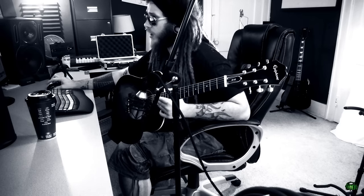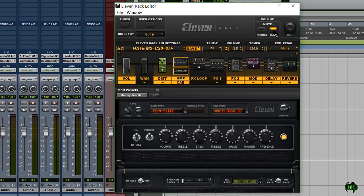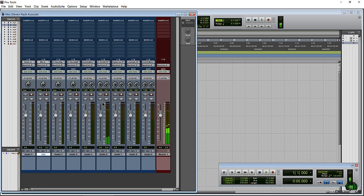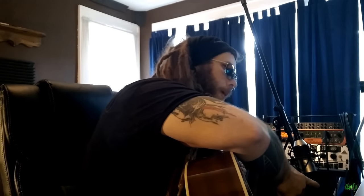Now I'm going to show you how to actually record your acoustic guitar with the effects on. I'll pull up our 11 rack editor. The first thing you want to do is change your rig input to 'microphone,' but before you do that, come up to where it says volume and mute your mains and also mute your headphones — because if you have your amplifier on, you're more than likely going to get a squeal. So mute your phones and your mains, then on your rig input, set it to 'microphone.'